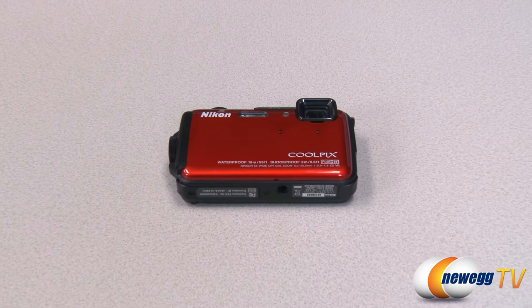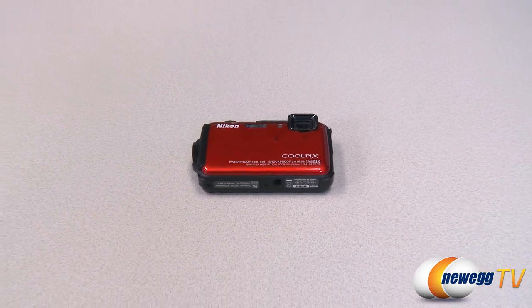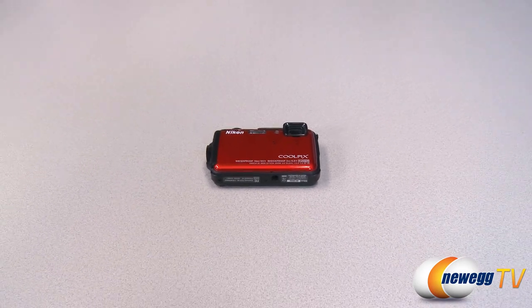Built-in GPS, electronic compass and Wi-Fi let you share your images instantly and create an informative photo journal from wherever you are.